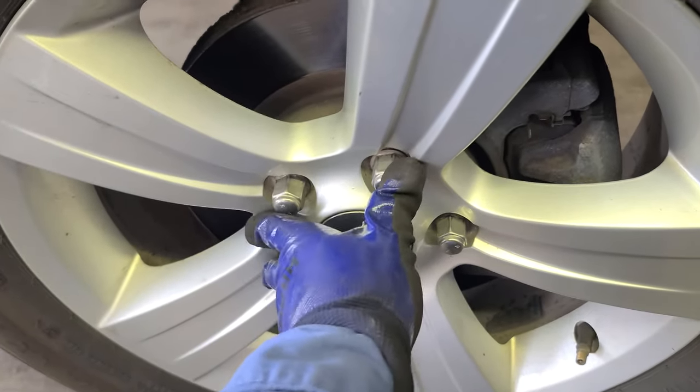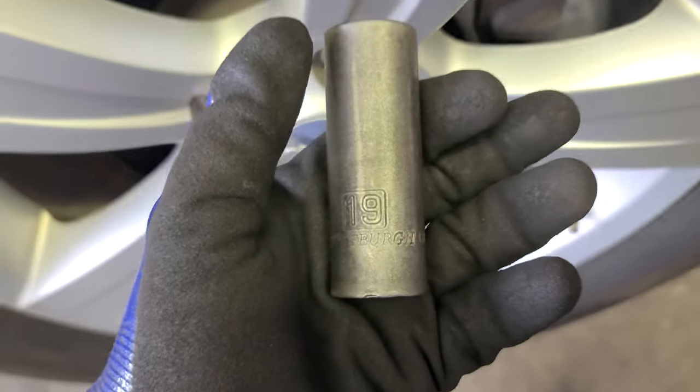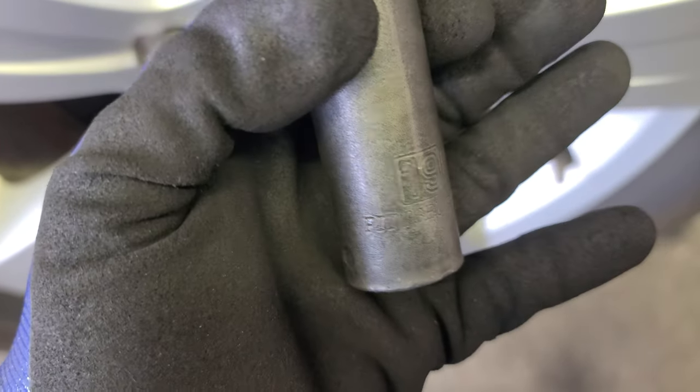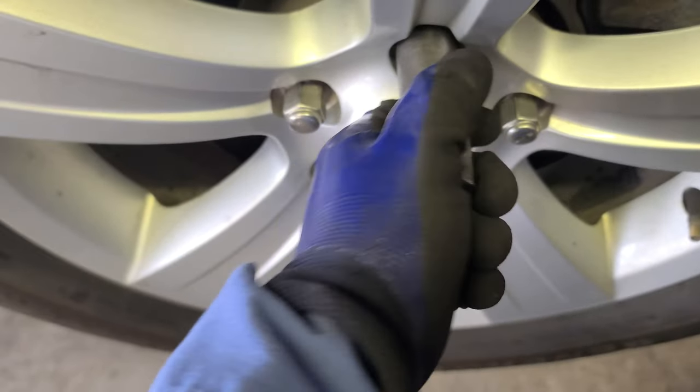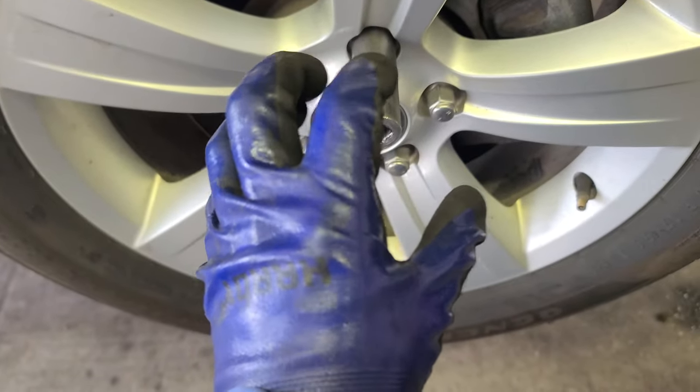We're gonna remove the lug nuts with our 19 millimeter socket. Alright, we're gonna do the magic.